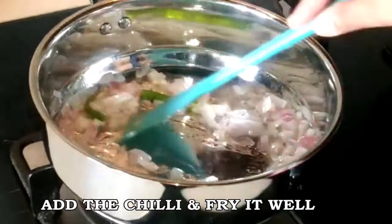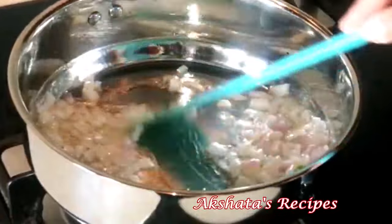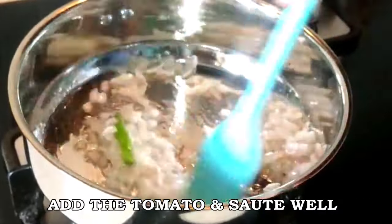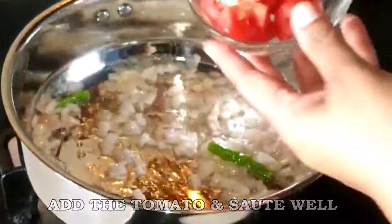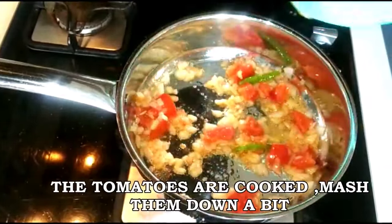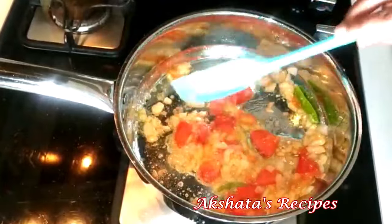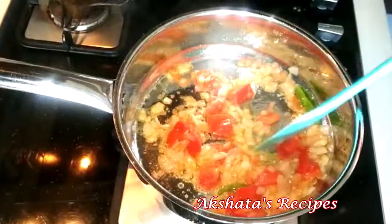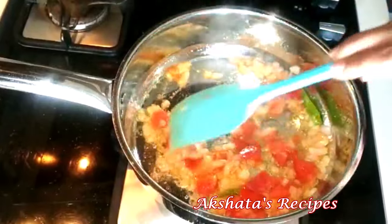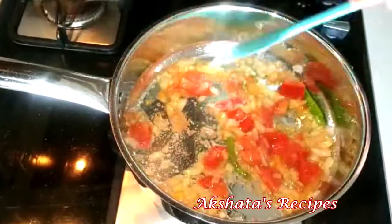Now I'm going to add the green chili and fry it well, then add the tomato and sauté it as well. This is our basic base before we add the other ingredients. We're going to cover and cook till the tomatoes nicely soften for about a minute. Now you can see the tomatoes are nice and soft, so just smash them down gently with your spoon or spatula.